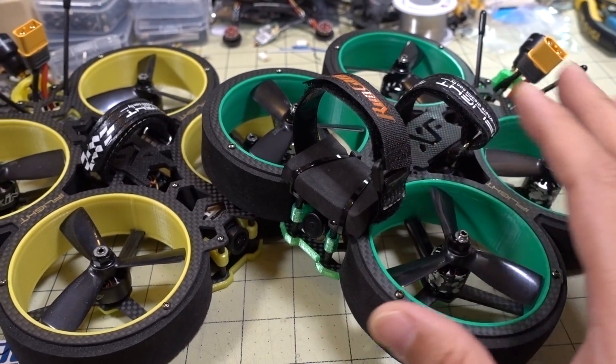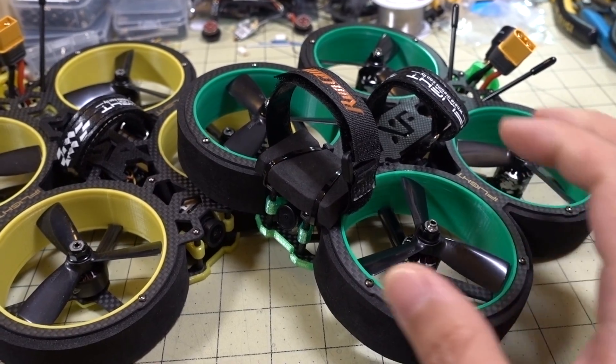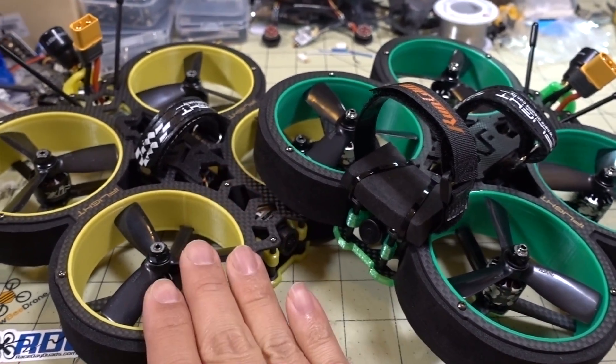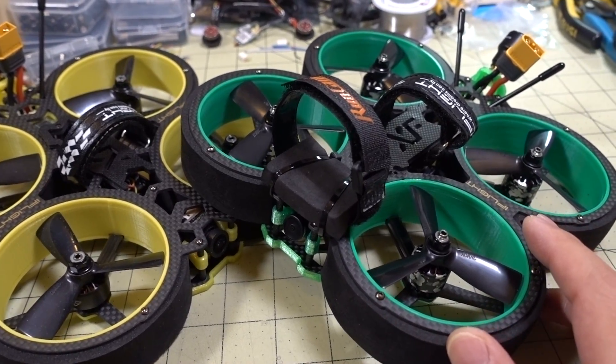Overall, there's not a whole lot of differences — the main ones are the economical, lower-price components. Performance-wise it's pretty similar for this class of 3-inch cinewhoops. If you want to see what the Bumblebee performs like, check out that video linked in the description. I'll go ahead and show you the flight demo of the Green Hornet now.